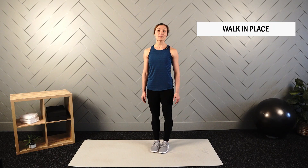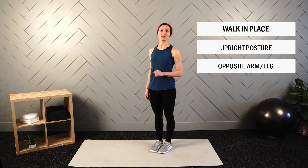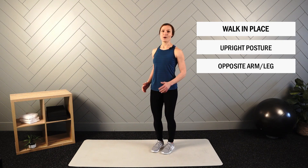From here we'll wrap up the standing segment with one more bout of walk in place. We'll put 20 seconds on and finish up this segment of the daily routine.